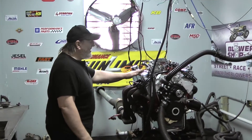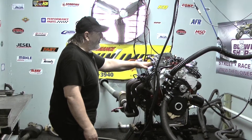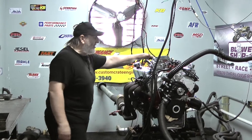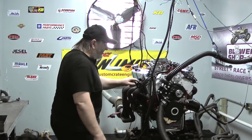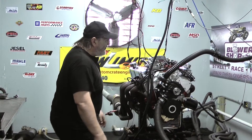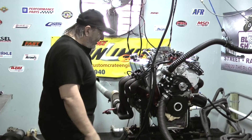What that basically means is it's a particularly designed camshaft. It happens to be a performer 289 intake with an L-block carb ring. This engine still features an MSD Gold distributor. Your choice of colors is spark plug wires — we feature 10 low wires on all of our engines, your choice of paint color.